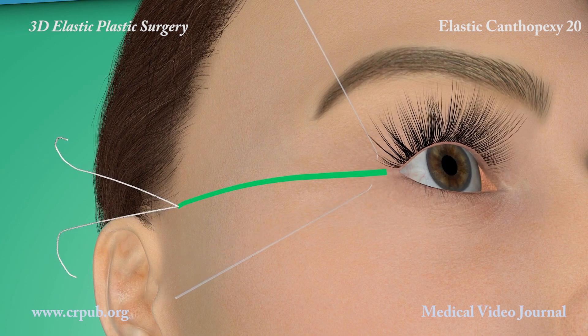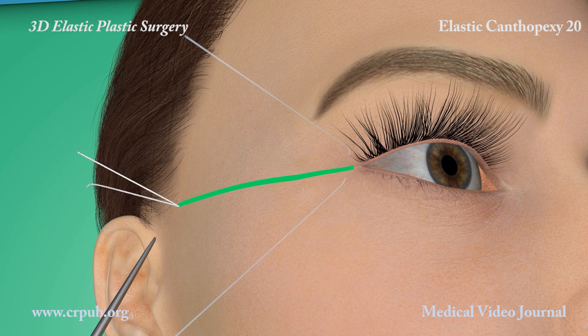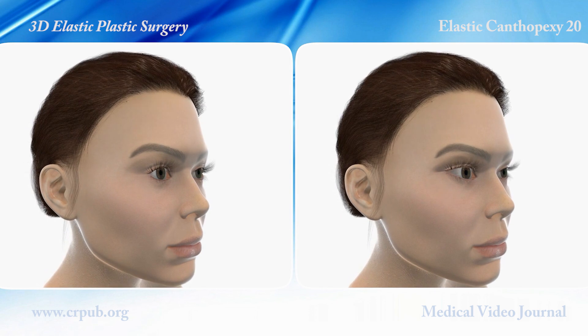The two ends of the elastic thread are placed under tension and knotted. The traction exerted acts on all the tissues lying within the triangle. The absorbable 5-0 thread is now knotted. Elastic canthopexy is complete and will remain stable over time.